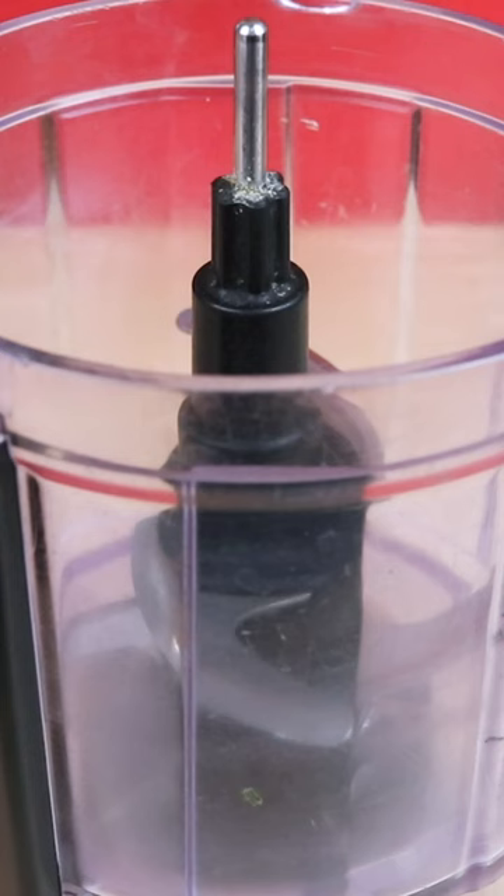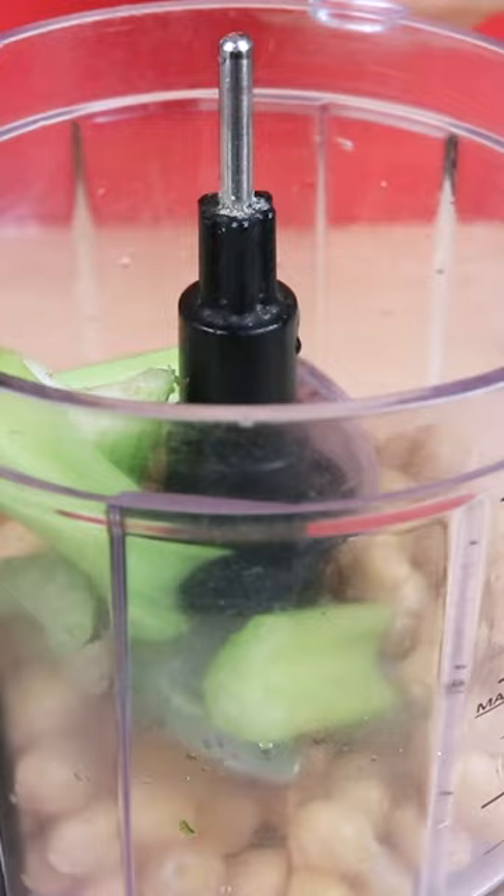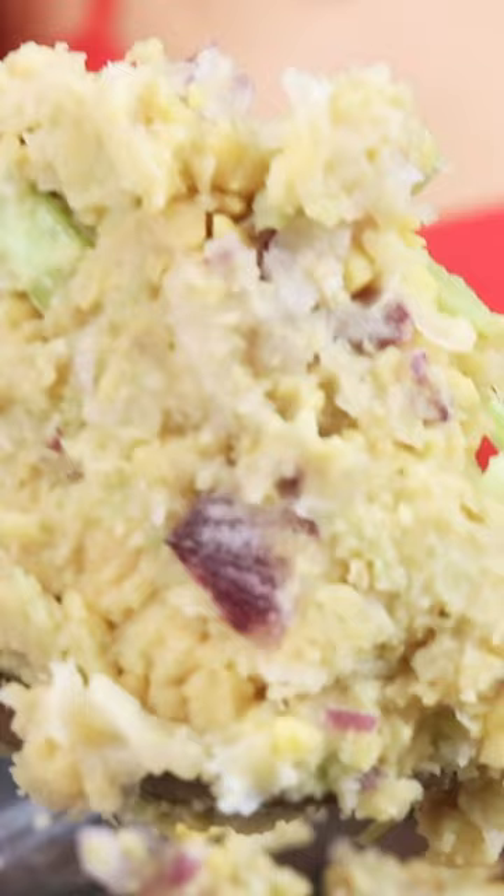Chickpea egg salad. Into a food processor, I'm going to add in some chickpeas, then into that same food processor we're going to add in some celery and some red onion, and then we're just going to process it. This is the kind of consistency that we are looking for.